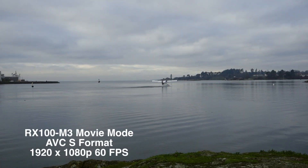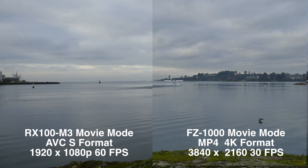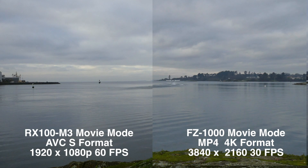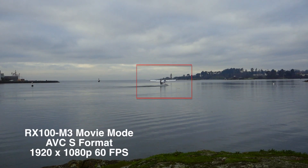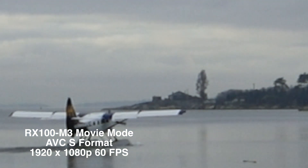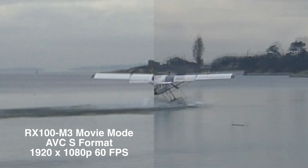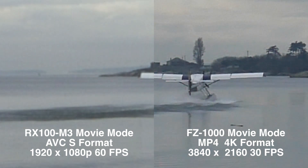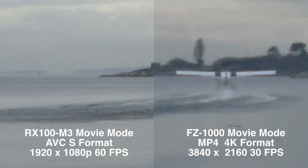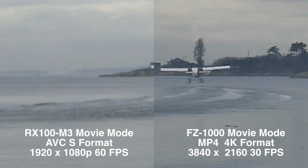That data density shows up when you start to pull a frame out. Zooming in on the central part of the picture where a plane is flying, pulling that image to just 10% — a real test of data density. Not bad looking on the Sony: usable, but blurry and a little bit pixely. Pulling out the 4K, you can see how the double density of data is very effective in allowing you to retain really good quality. The camera does have a bit of a hard time keeping up with focus on those moving, watery scenes — quite consistent with that camera.